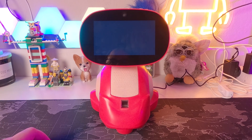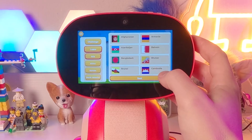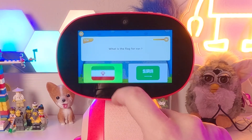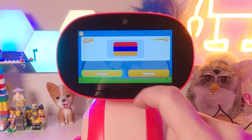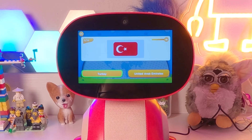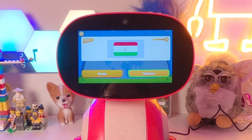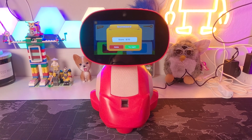I don't know anything about flags, but this isn't just good for kids — it's good for me too. Let's do a test: Iran, Laos, Armenia — oh, that one was wrong, that's Turkey — Maldives, Tajikistan, Kuwait. I only missed one. Not too bad. The apps are really cool. This is a lot more functional, honestly, than a lot of other robots.